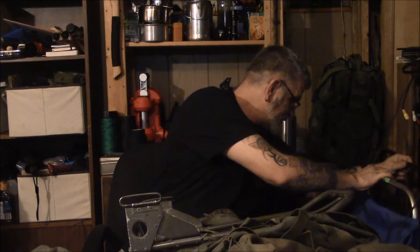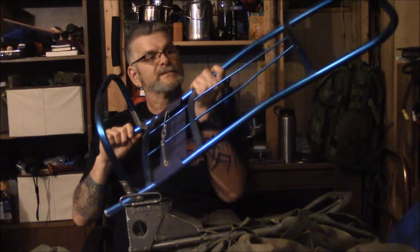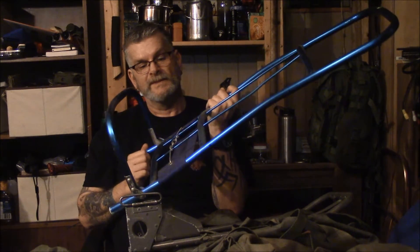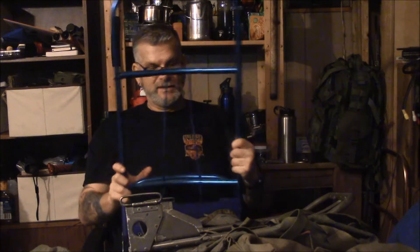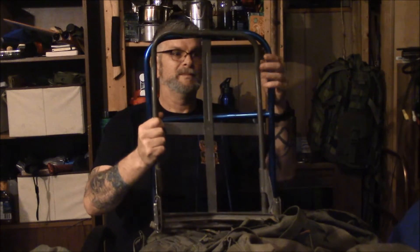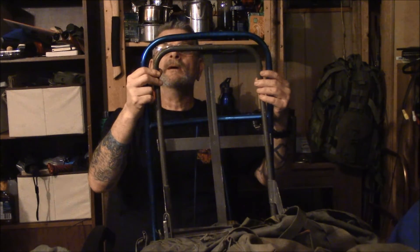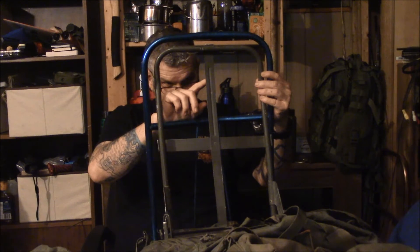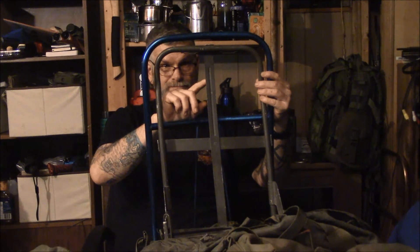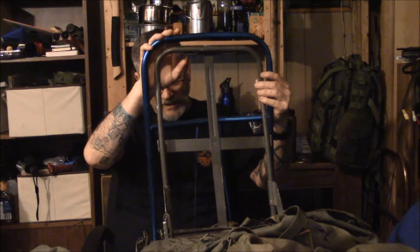The frame that I want to use is this one, which is going to give me a lot more versatility. The ALICE pack frame is a lot narrower than the frame I want to use, so I'm going to be modifying the top of this frame to come down to that size. And that will allow me to put the large ALICE pack bag onto this frame.